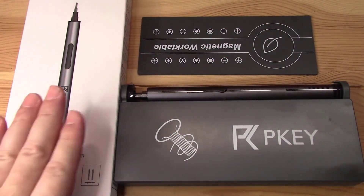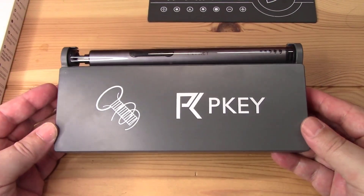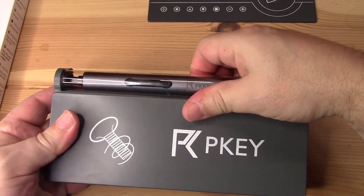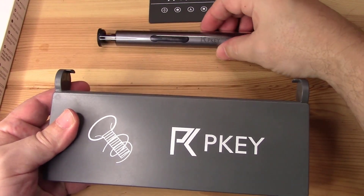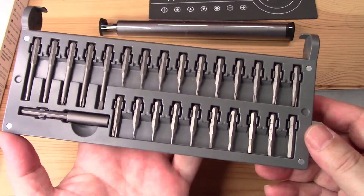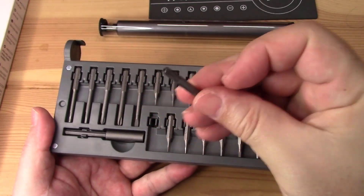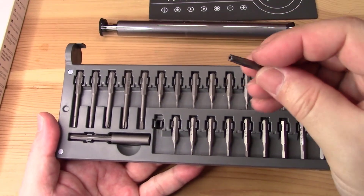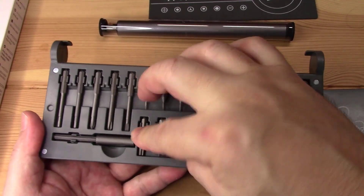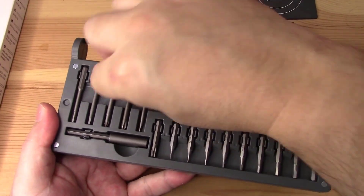This is the case that it comes in. When you take it apart, it's really nice. I like the fact that you have the screwdriver right here — you could take it out and have it separate. These are all the attachments it has for the stars or anything like that. There are also extended screwdriver attachments — flat or star.